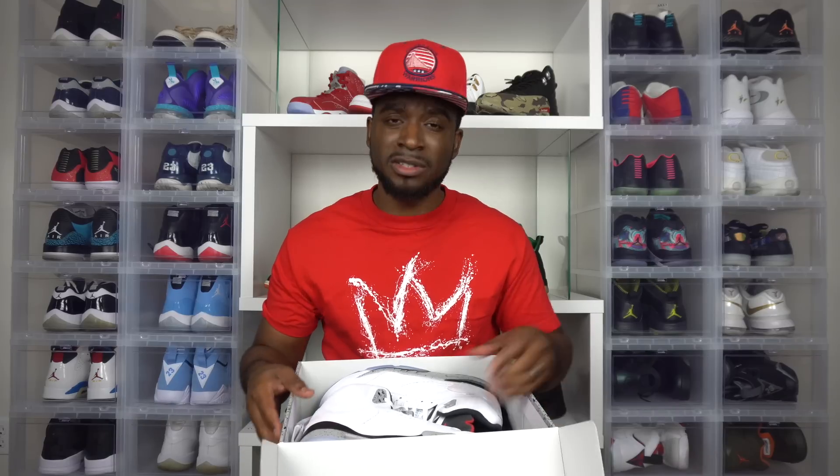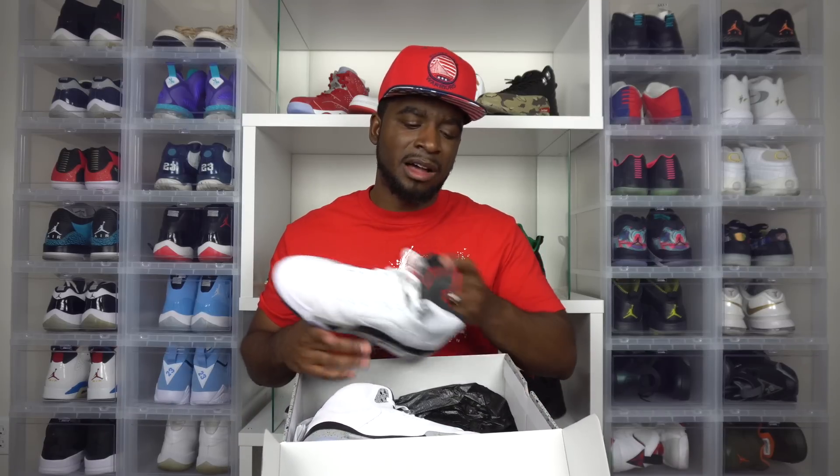Let's just get right into these shoes. First and foremost, I must say that I'm feeling this. I typically do not like it when they take an old school concept and place it on a brand new sneaker. For instance, they're doing the cool gray 8s — I already saw those in person and I'm not feeling it. The cool gray should have just stuck with the 9s and the 11s.